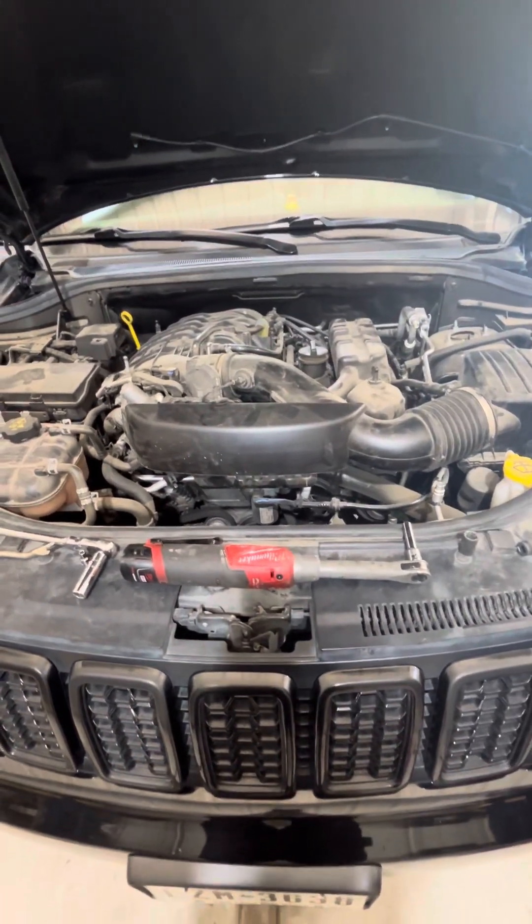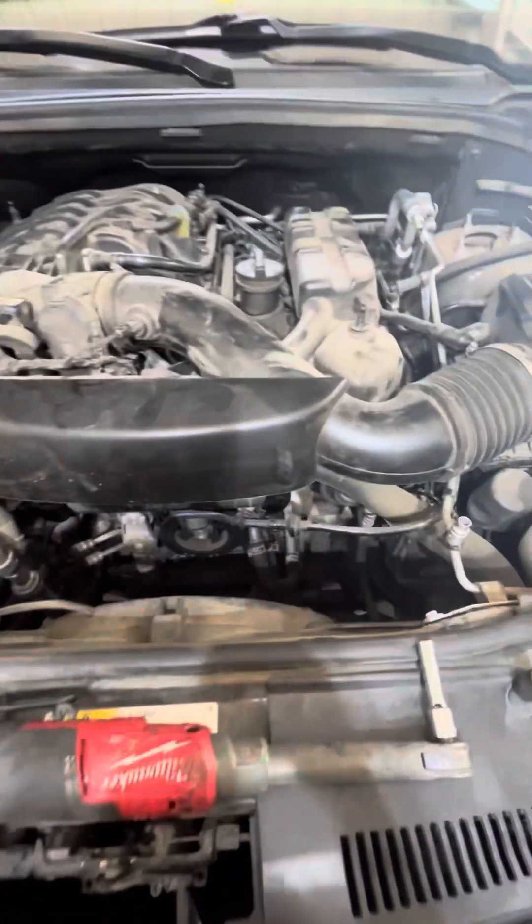We got a 2019 Jeep Grand Cherokee. I'm going to show you how to take off the AC compressor.